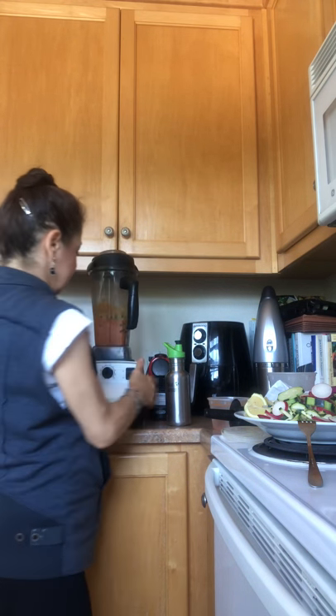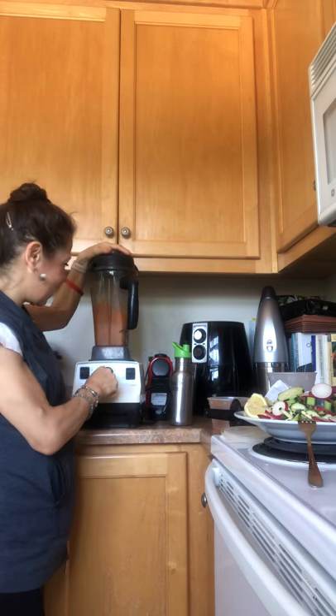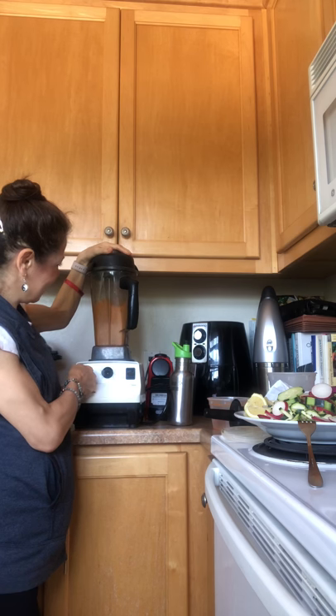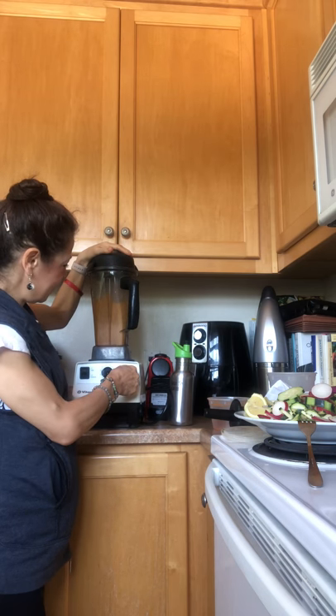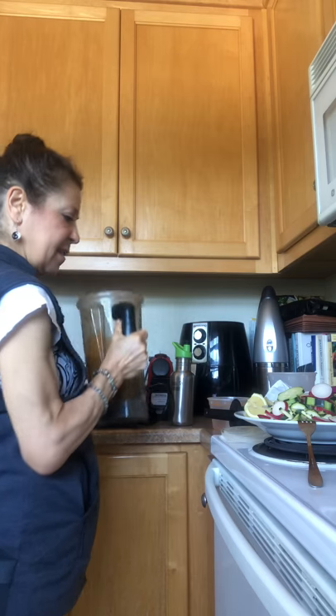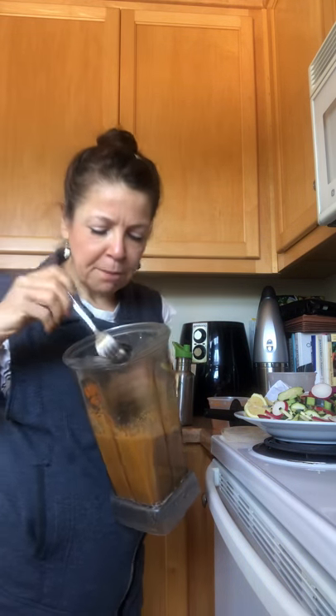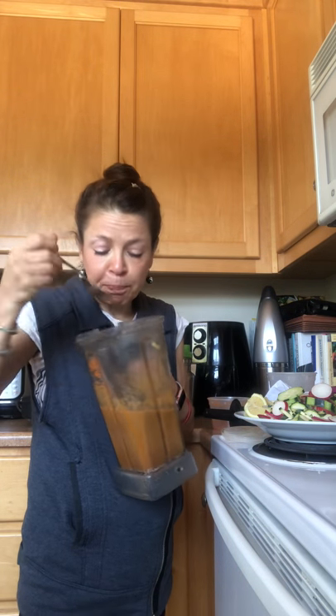I'm just an experimental kind of gal — if it works, it works, and if not I'll probably still eat it. Eat your veggies! After blending, it looks yummy and still has that nice sweetness from the apple and carrots. Carrots are a sweeter vegetable, while celery and zucchini are great alkalizing, less inflammatory foods.